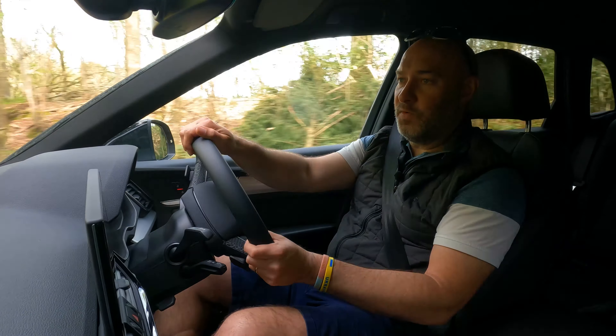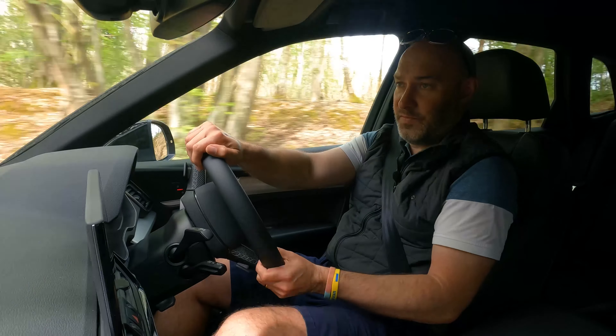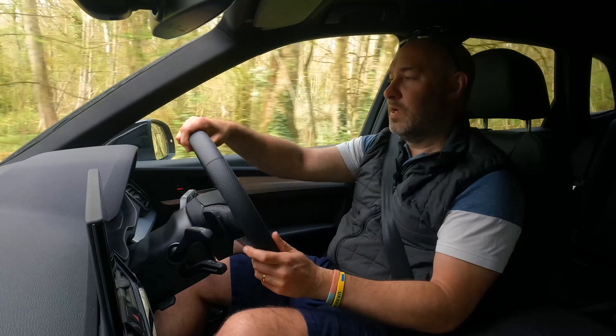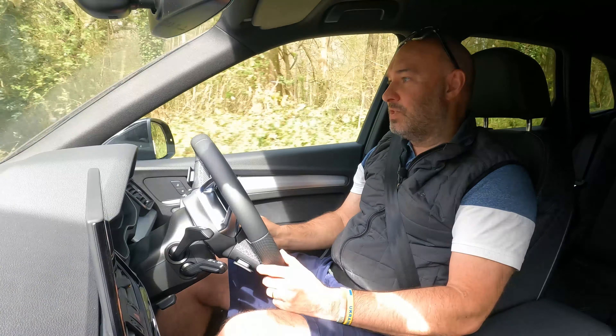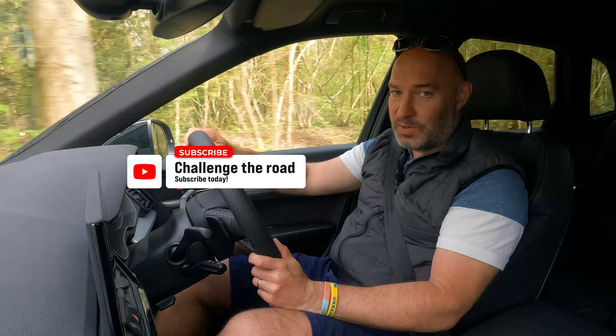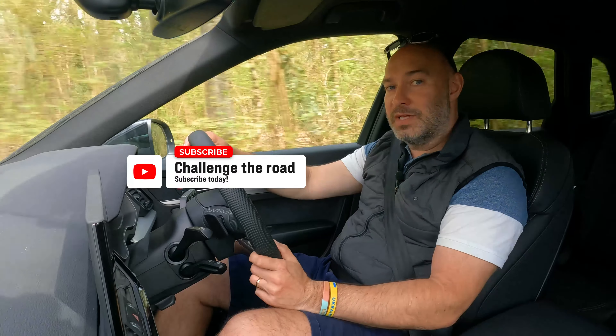I've done six months in the Q4 — happy with that, it was fine — but hybrid is definitely the way to go. That's my long-term review. I'd recommend a hybrid absolutely. Hope you enjoyed that, please like and subscribe to our channel, we've got more coming soon. See you soon.